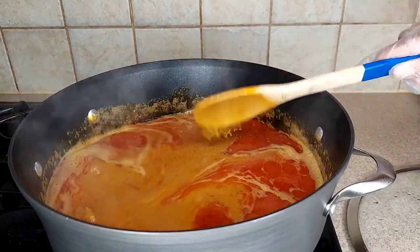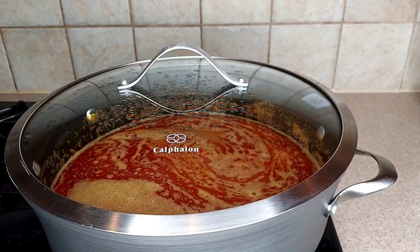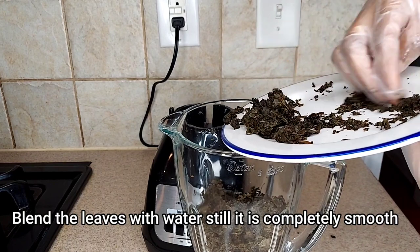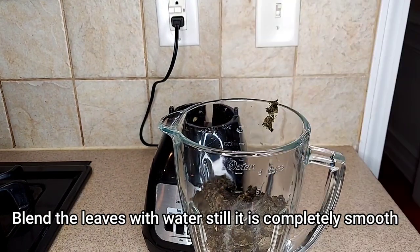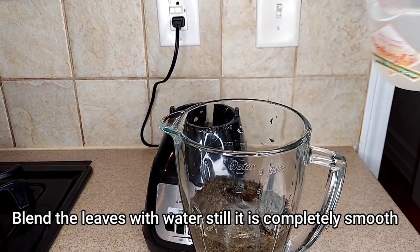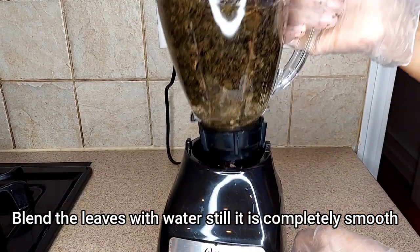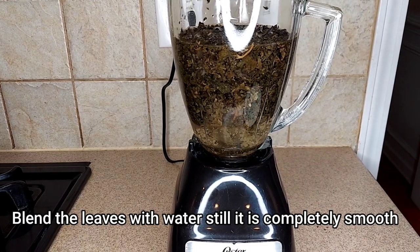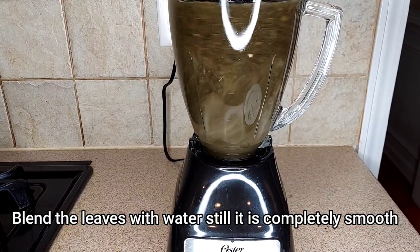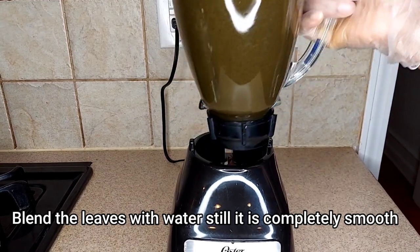While the sauce is cooking, I'll cover it and let it cook for 10 minutes. Meanwhile I'll go ahead and blend my 'a belveria' leaf — I'll put it inside my blender, add water to the same level as the leaf, and blend until it is completely smooth. If you don't have this leaf you can use bitter leaf or ugu leaf. I'll blend it all until very smooth.